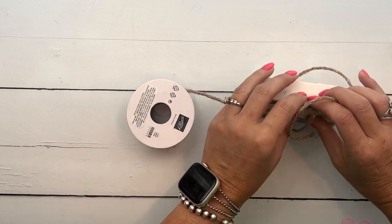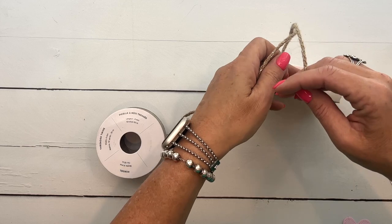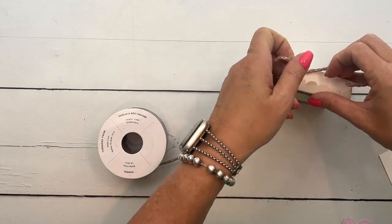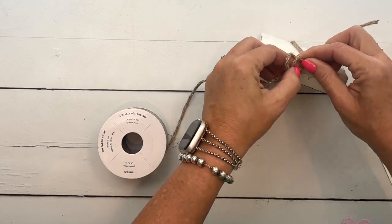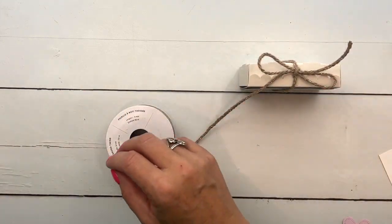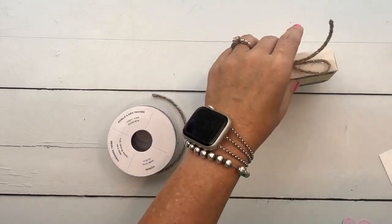I'm going to take some of our Threaded Twine. I like this threaded twine because it has a silver thread through it — it makes it just a little bit fancy, kind of rustic fancy. You're going to tie that closed like that, snip snip, and there you go.